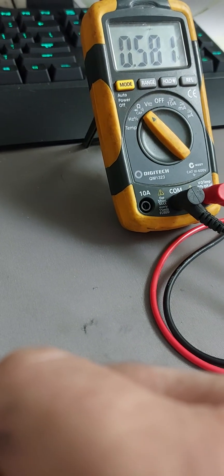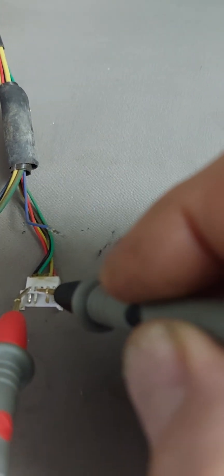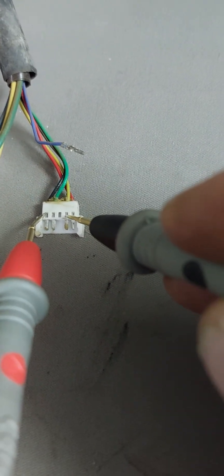When we do that, we get 0.58 volts. When you get that, that's saying that the green hall sensor is fine. Then checking the blue one — it's also doing 0.58. And the yellow one is also 0.58. So that's what you've got to do.